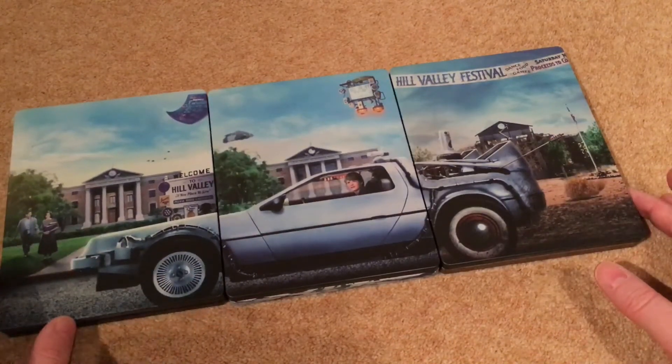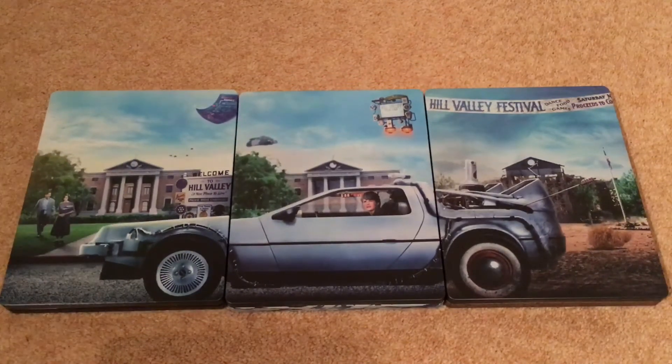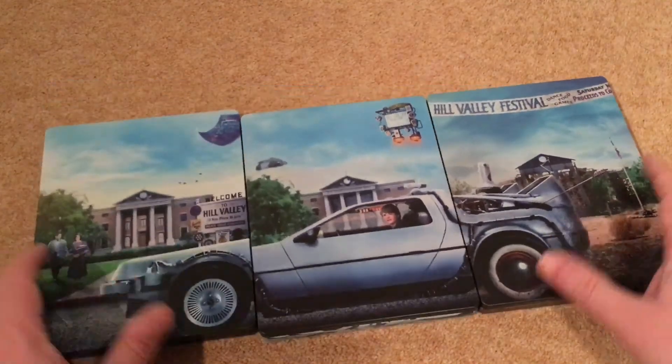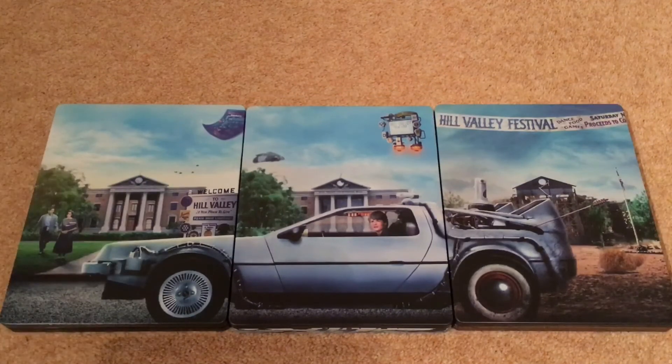Let's get rid of the box and put the three steelbooks together to see what they look like as a set. I do really like that design. Let me know below if you like the steelbook design for this release. It'd be great if you could get a steelbook frame to display all three together as one picture — that would look really nice. As a set I'm really impressed. Some of the bits in the VHS box feel a bit throwaway, but overall it's a really nice steelbook set. Let me know your thoughts, whether you think it's worth the money, and if the extras are any good. See you again soon — take it easy, bye.